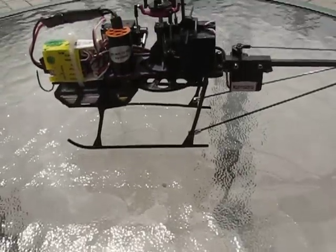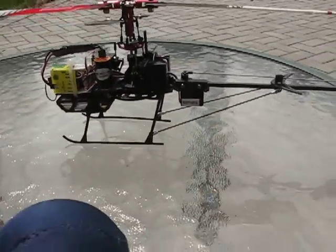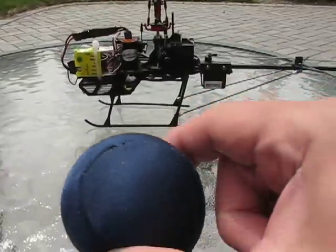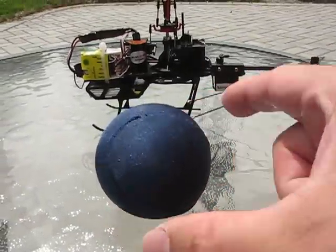Today we have the new 2.4 gigahertz Walkera 4G6 helicopter. We're comparing it to the size of a tennis ball to show how small it is — it's one of the smallest helicopters in its class.